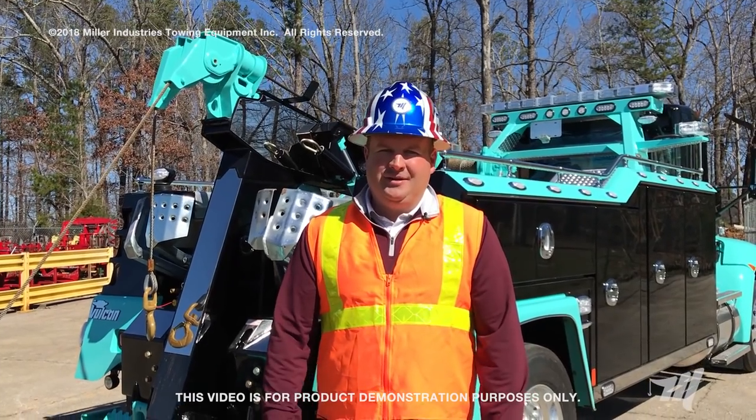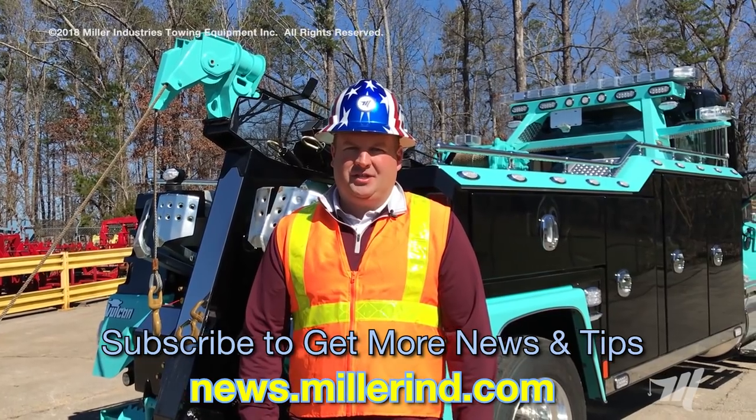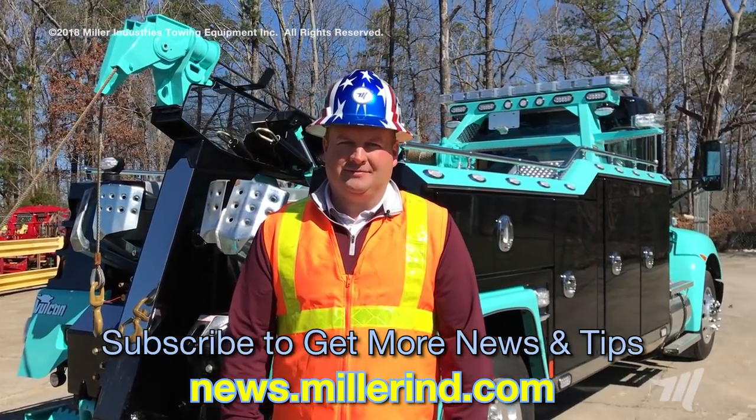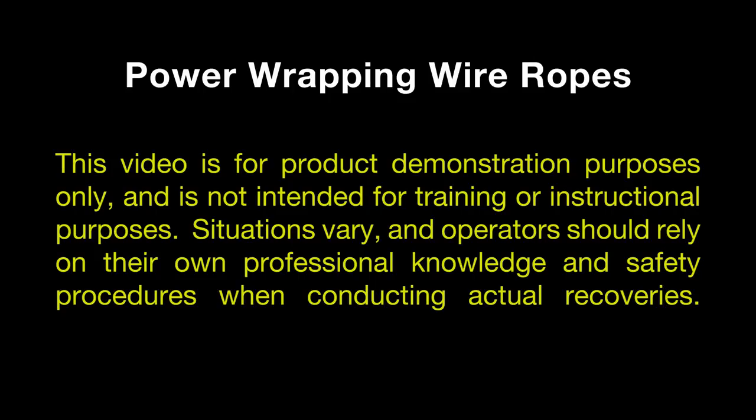Thanks for tuning in. Make sure you subscribe to our newsfeed on our website to get all the latest tips and tricks from Miller Industries. This video is for product demonstration purposes only and is not intended for training or instructional purposes. Situations vary and operators should rely on their own professional knowledge and safety procedures when conducting actual recoveries.